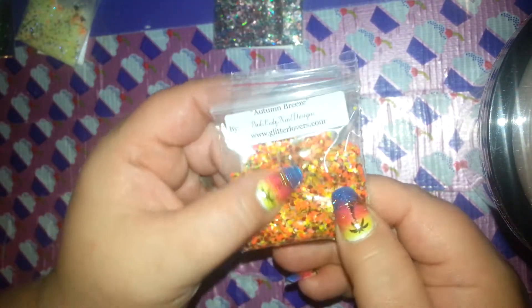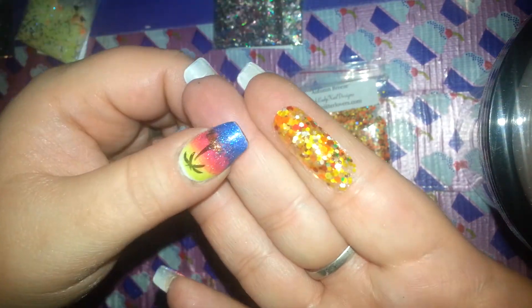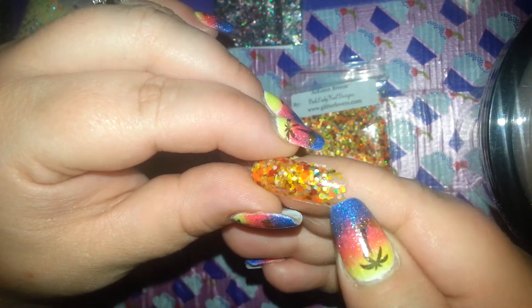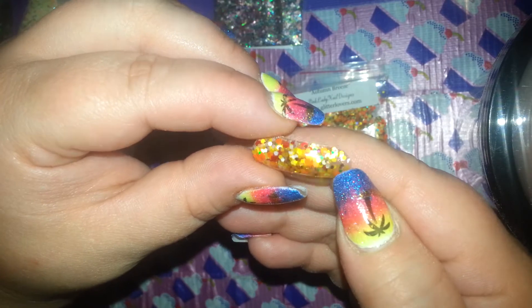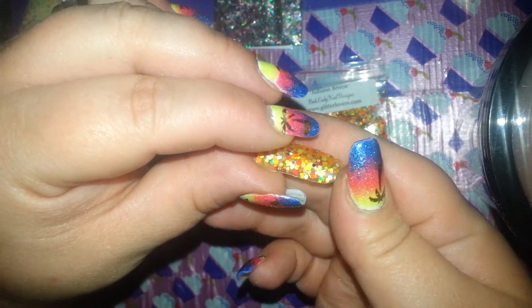And then she has Autumn Breeze. This is very autumn-like. And this is the swatch for that. Very, very pretty. Little hint of red in there. Tiny bit of green hexies. Some winter white again. Really, really pretty.